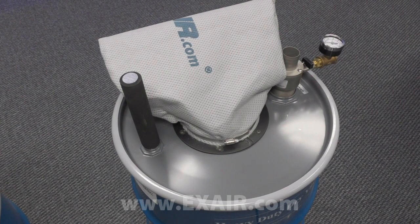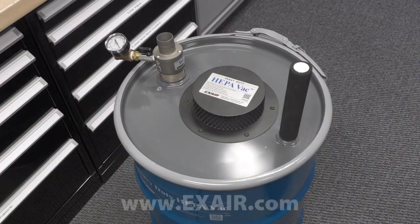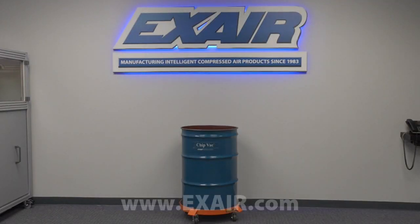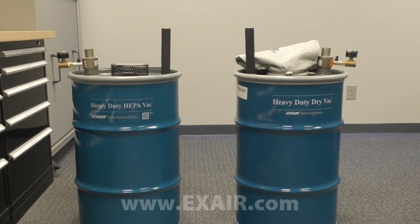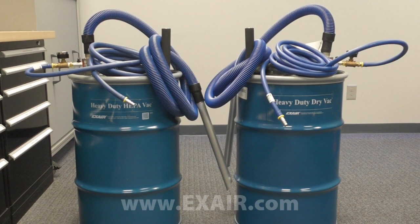Like the chip vac systems, the heavy-duty dry vac and heavy-duty HEPA vac systems are made to fit an existing 30 or 55 gallon drum, and include a 10-foot static resistant vacuum hose and a 20-foot compressed air supply hose with shutoff valve and quick connect fitting.